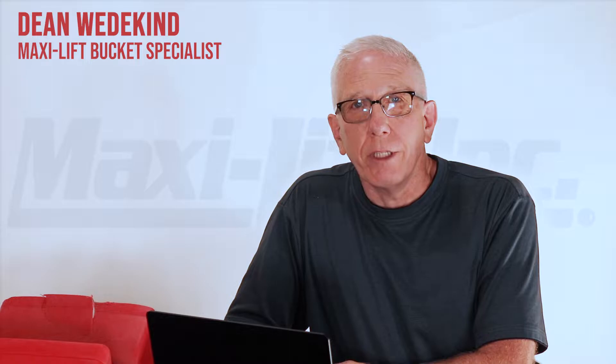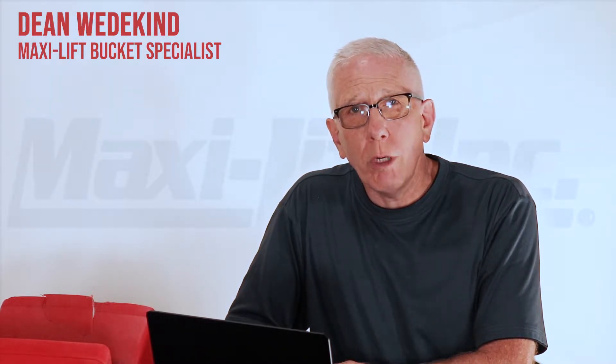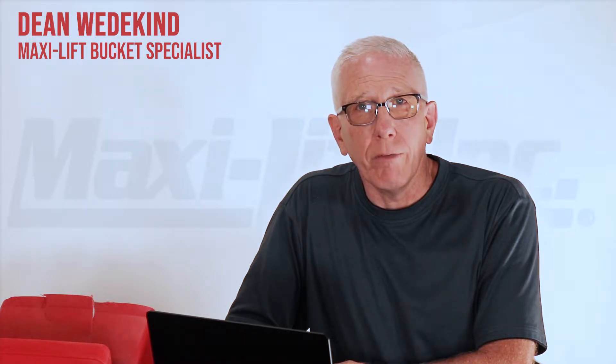Hi, I'm Dean Wedekind with MaxiLift and Pro Tips. Another opportunity here to talk about troubleshooting and technical support for bucket elevators.